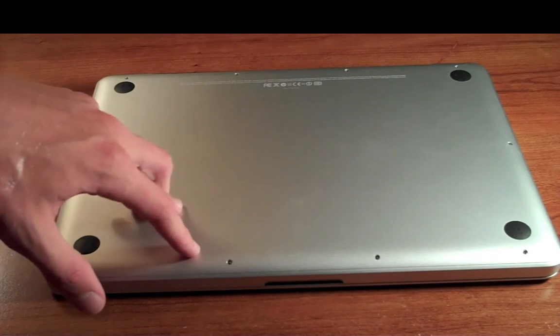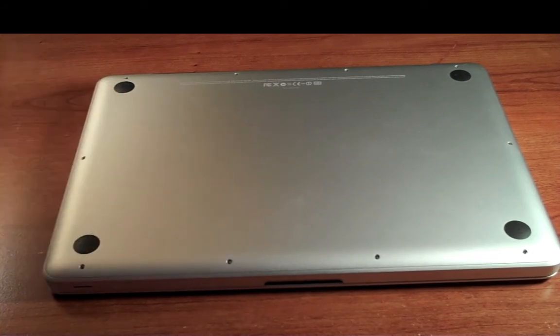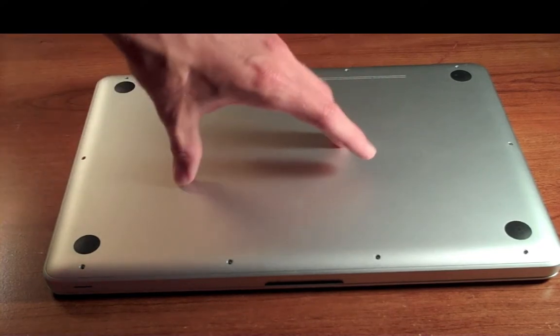The first thing you want to do is make sure that the machine is turned off and unplugged. Don't just close the lid and let it go to sleep, because it won't really wake up when you turn it on — a lot of stuff is stored in memory.